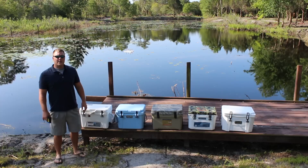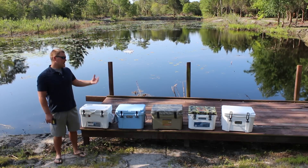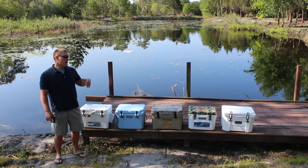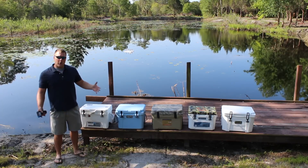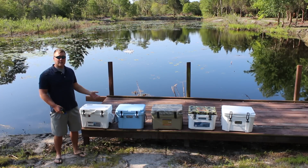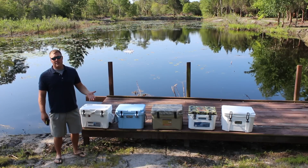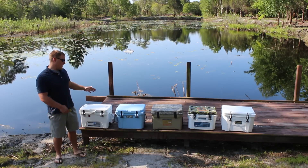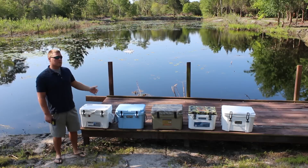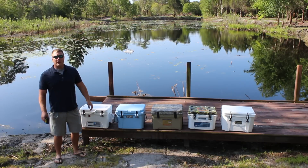Day one of the small cooler ice challenge is underway. The early leader is the Yeti Roadie and the Grizzly 20, albeit slightly. Every one of the coolers was reading between 27 and 28 degrees internally. Outside in the sun we're reading between 85 and 90 degrees; in the shade on the dock about 78 degrees. As the sun comes up and starts baking these coolers, they should reach 90 degrees or more on the outside.